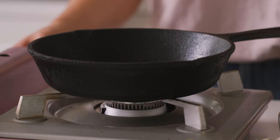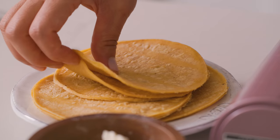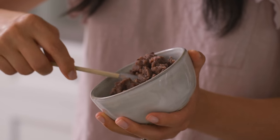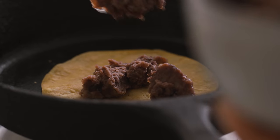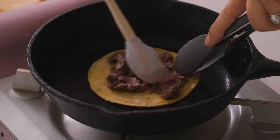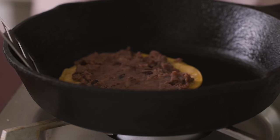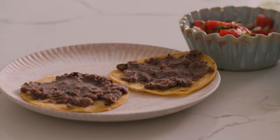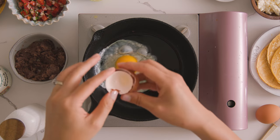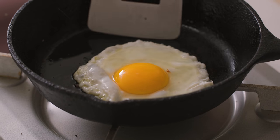Now to make the huevos rancheros. I just take my tortilla and char it up in the cast iron, then spread on some canned refried black beans. You can of course make the refried beans fresh, but I find the canned versions are great — flavorful and easy in a pinch. Then we fry up our egg in the same cast iron with some hot oil until it's over easy. Eggs, beans, and tortillas can pretty much always be found in our pantry.